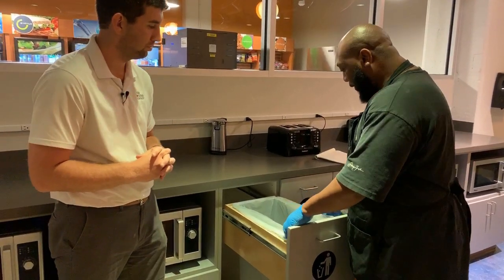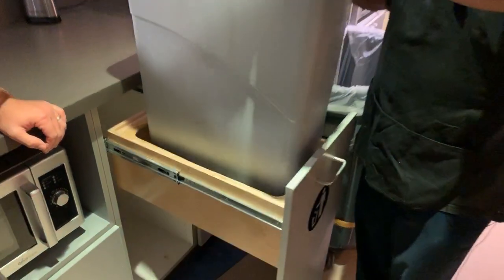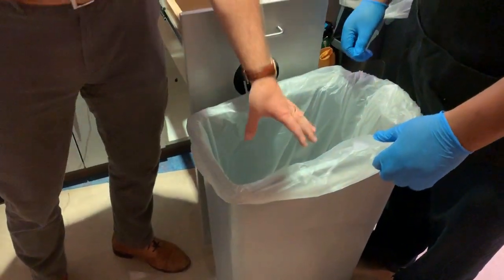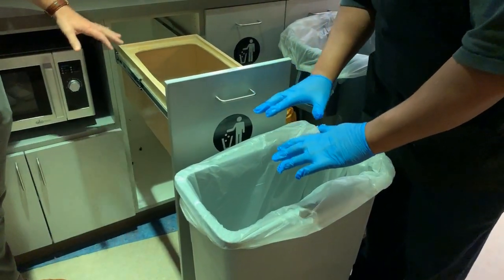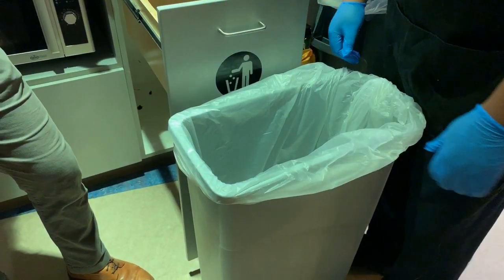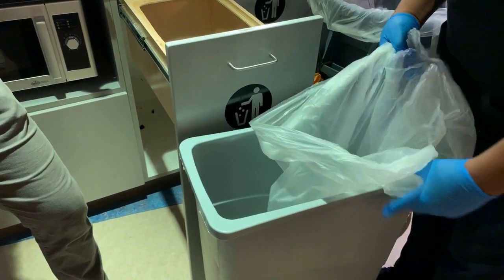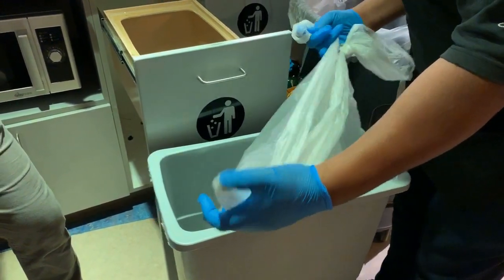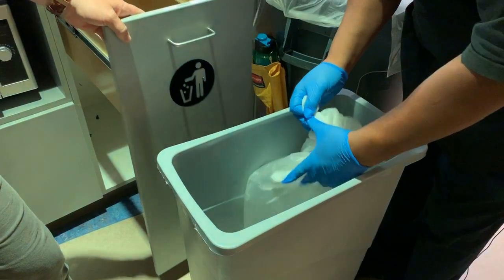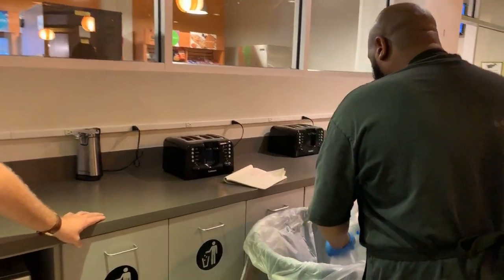So the next thing we do when pulling trash: I take the trash can out. Now, if it were piled up way high or near the top, could we just use our hands and shove it down? We don't use our hands to shove it down because there may be an object in there that could puncture our hands. So if the trash is full, we just tie the bag first so we don't spill any trash out.